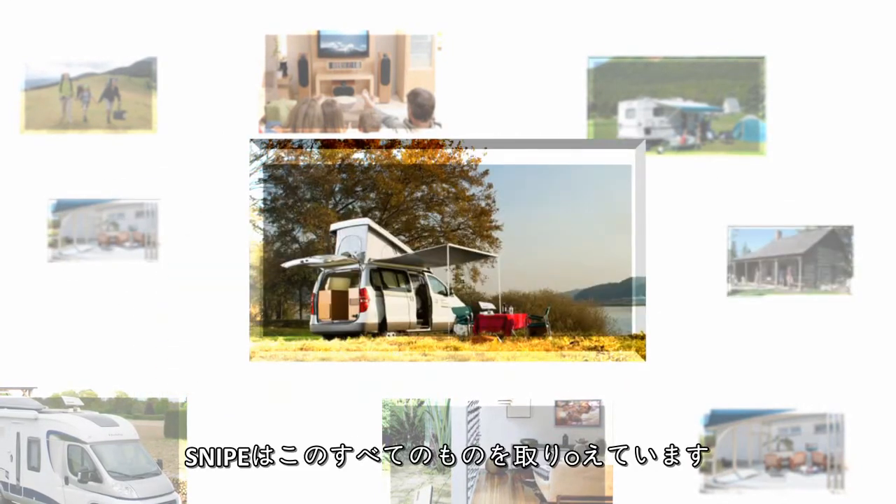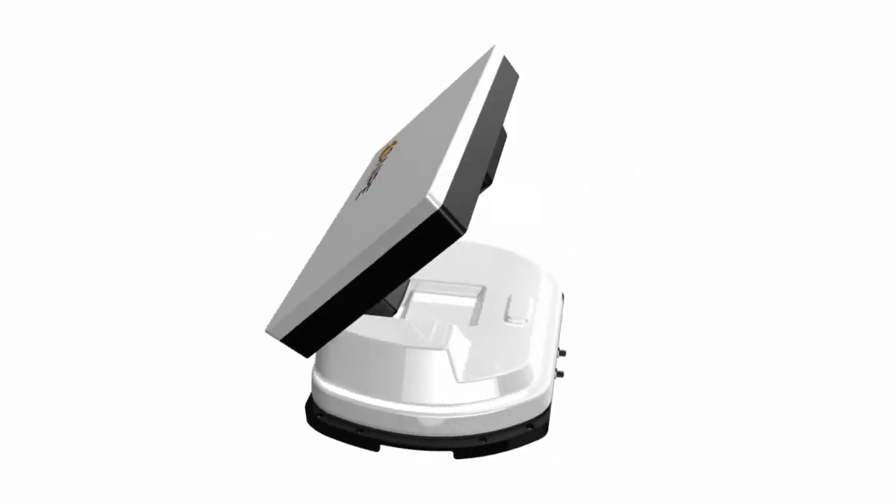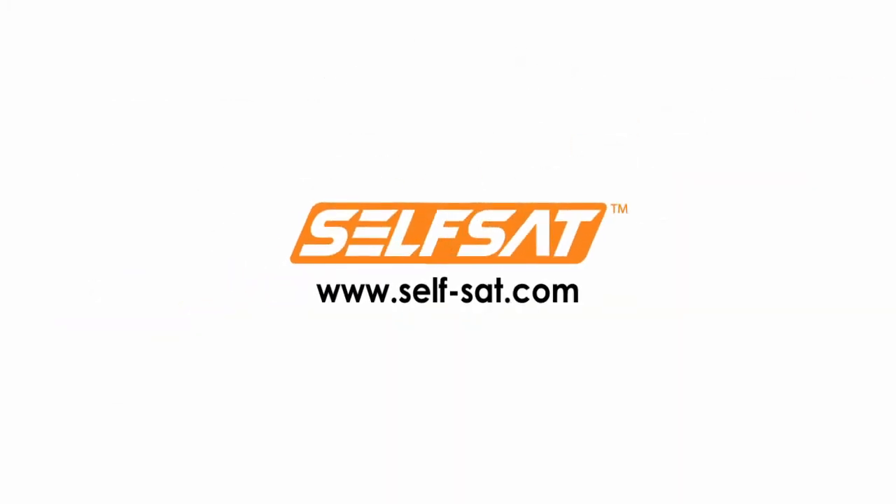Small but powerful — this is the magic of Snipe.